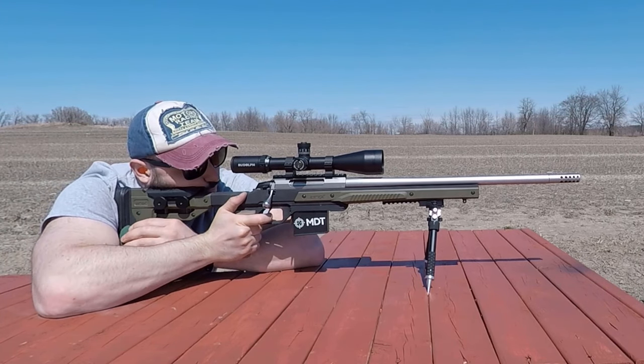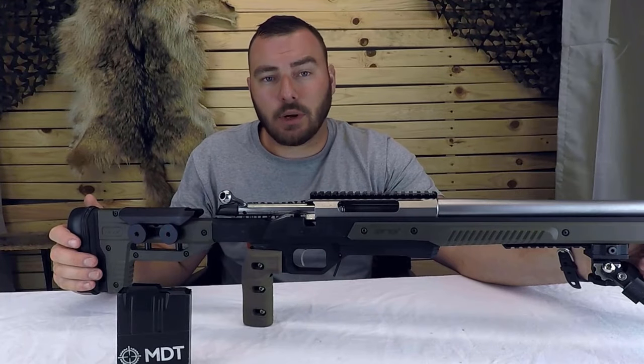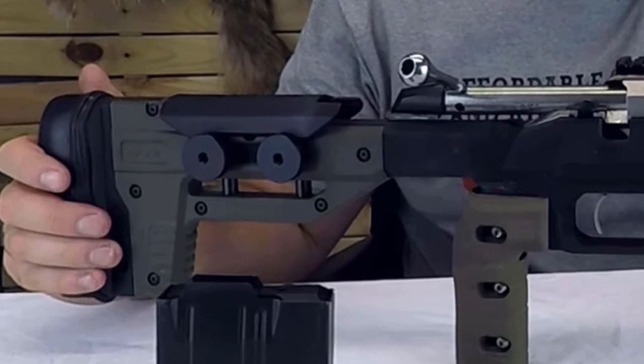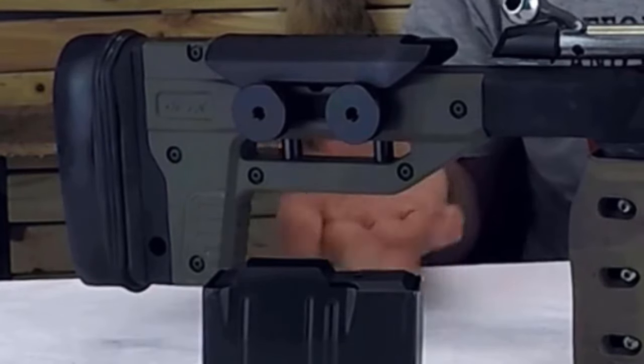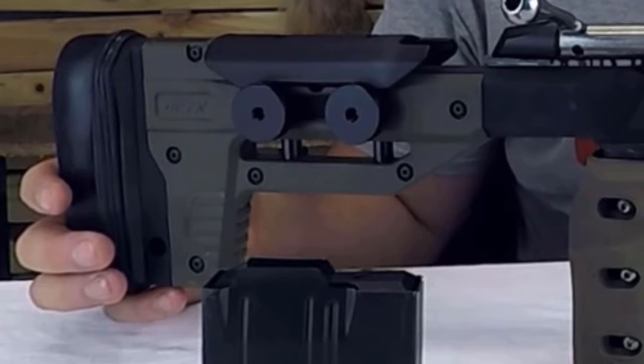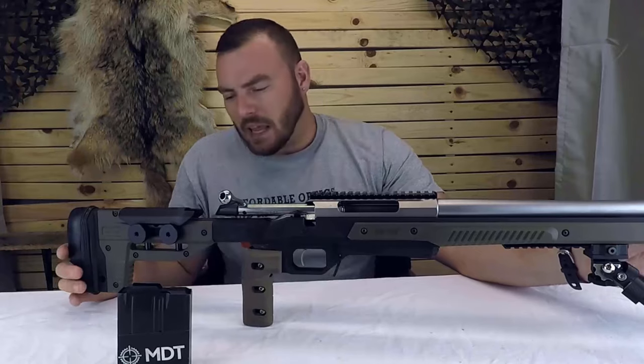Next, there is the absence of the bag rider. From what I've seen in the Oryx Chassis Facebook group — feel free to join and ask questions there — people tend to tap some screw threads and put a Picatinny rail so they can have a bag rider riding on that. For myself, I haven't really found it made that big of a deal. It works fairly well just the way it is.